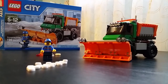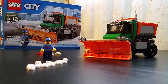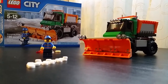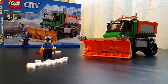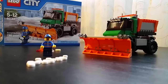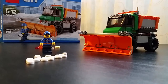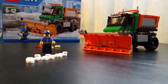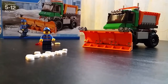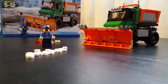Hey guys, welcome to another review. Today I would like to review the Lego City snowplow truck. I picked this up a little while ago and kind of waited to make a review on it. When the time came I actually didn't have time, but we ended up getting over a foot of snow last weekend. I was gonna make it around that time but kind of missed it — but it's all right, I can make a review whenever I want.